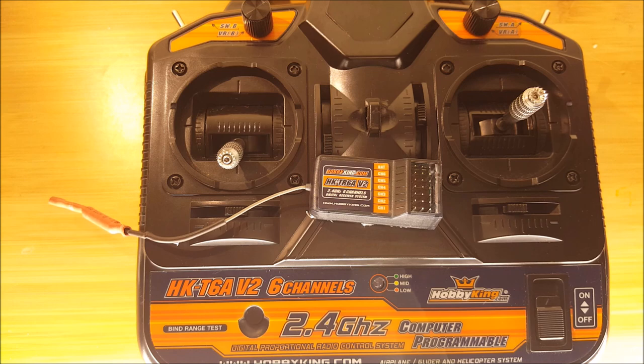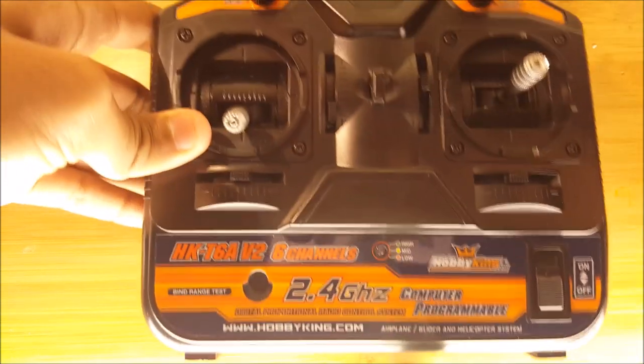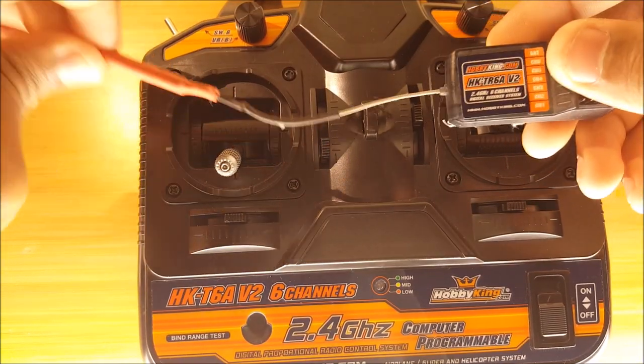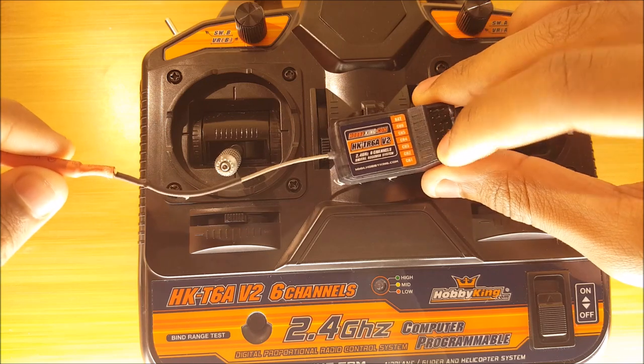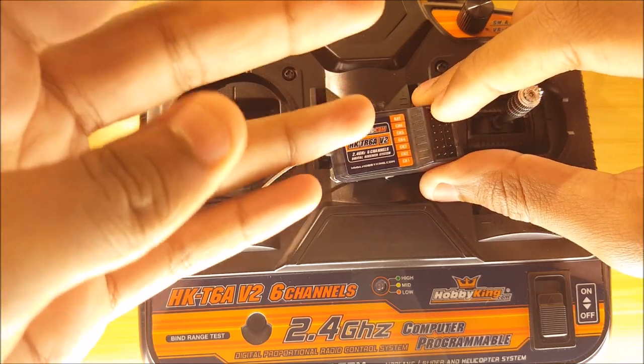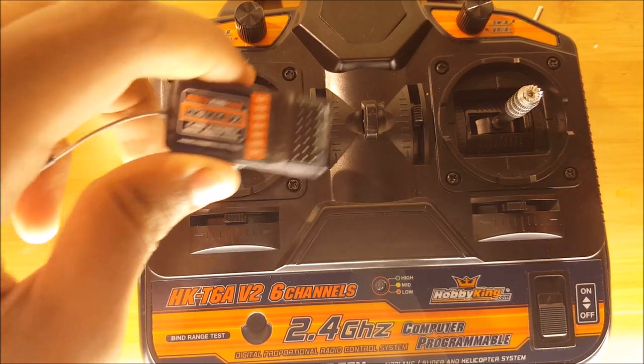Now let's go over what the parts of the transmitter and receiver do. The transmitter sends out a signal using its antenna, which is at the top, to the receiver. The receiver receives this from its antenna and then sends out the signal to channels one to five, which are its servo connections or motor connections.